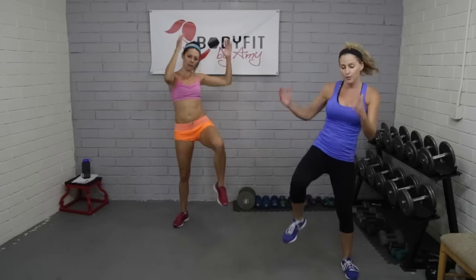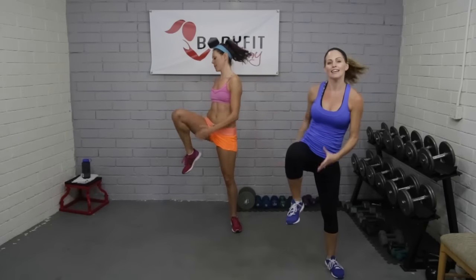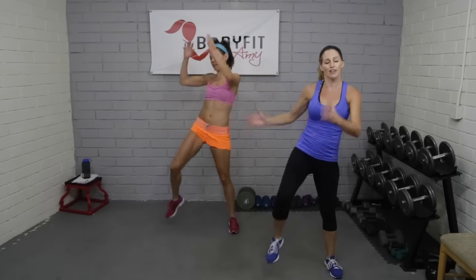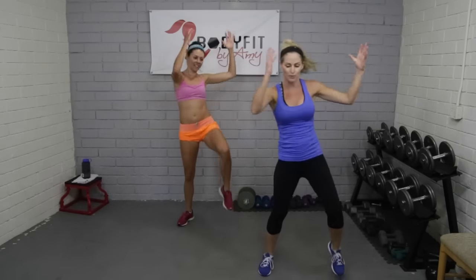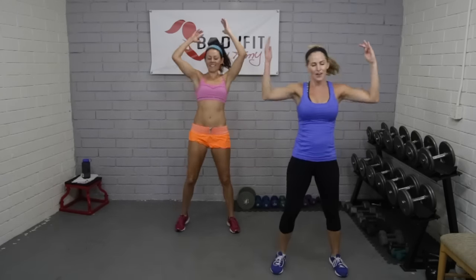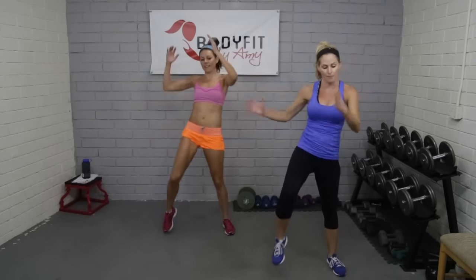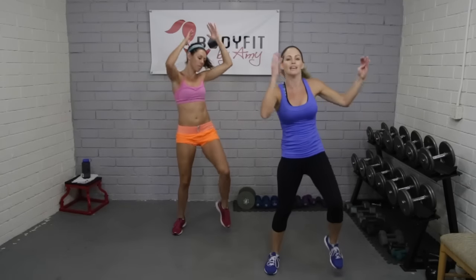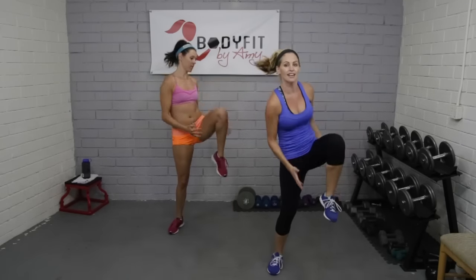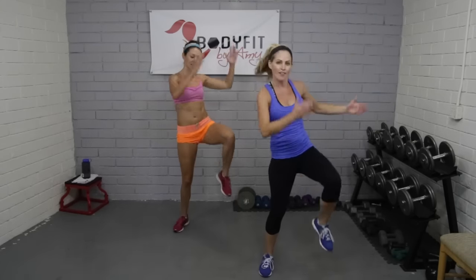You don't have to be going the same pace as us — you can always take it slower, work to your level, do what's best for you today. You might be having a tired day; it's totally fine, just keep moving, stay safe. Those are my only rules when it comes to cardio. This is our low impact option — no jumping, easy on the joints, still getting that heart pumping.